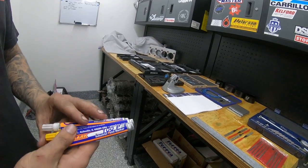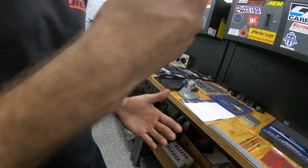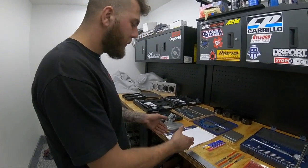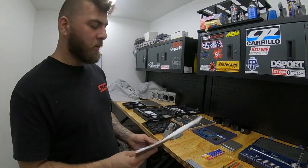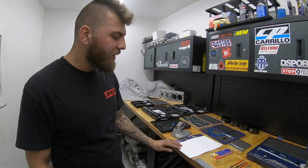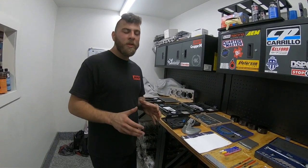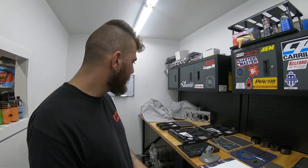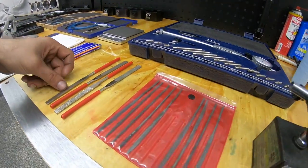Over here we have paint markers — with rod bolts, main studs, and head studs, we mark them as soon as we torque them so we know for a fact they've been torqued and I don't have to second-guess myself. Right after finishing the torque sequence I go back with the marker and mark them down. We also have our build documentation sheet — when we blueprint an engine we make a full list of every measurement, take a picture at the end, and store all the data in a dedicated photo album on our computers.